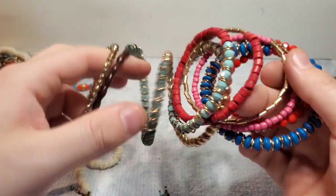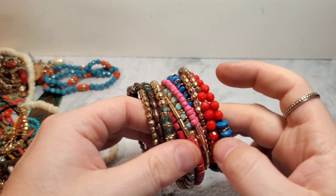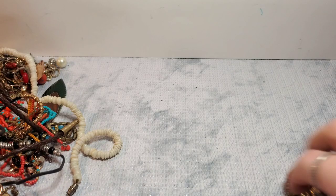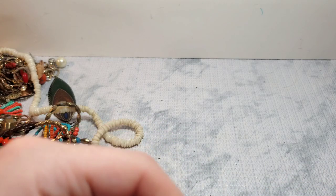We have a memory wire bracelet — I know a couple people who love their memory wire bracelets, so that's an awesome one right there. And we have some stretchies. I had a couple requests for stretch bracelets, so I'll probably put those on Whatnot. This is a cool little bolo — I don't really sell bolos but this one's cool.